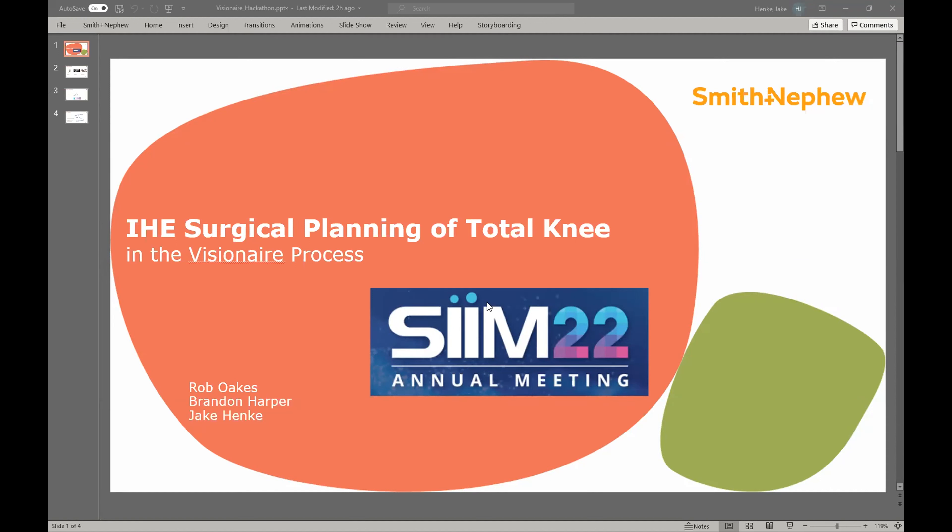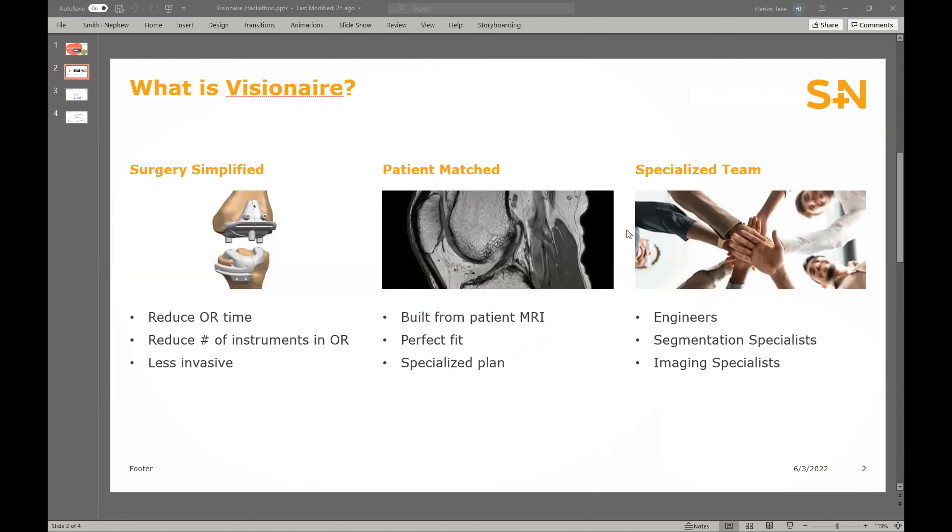Good afternoon. To start off, I want to thank SIM for organizing this hackathon — it's been a crazy couple of days, especially for Brandon and Rob, but we are very excited to be a part of this. My name is Jake Hinke, and before we get into what we've actually built, I want to give some background on the problem we are trying to fix. I'm an engineer with the Visionary Group at Smith & Nephew Orthopedics.